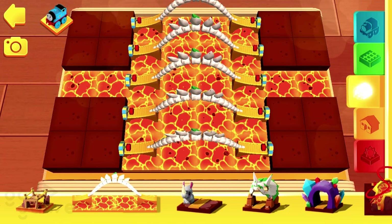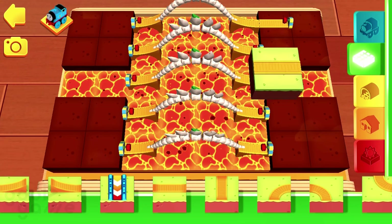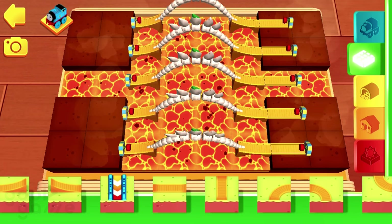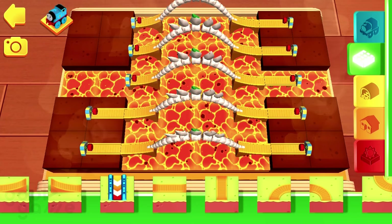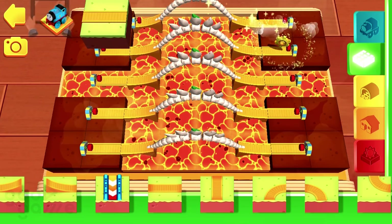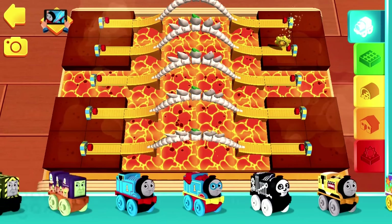Good work! A golden gear has just appeared. You'll need to build your tracks to the gear so your engines can reach it.